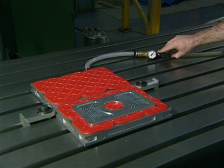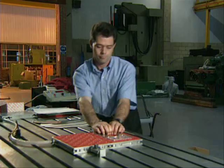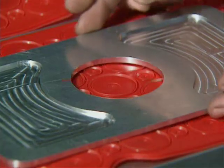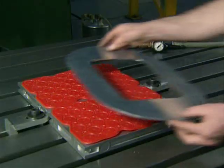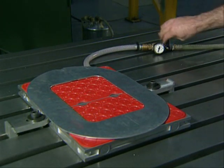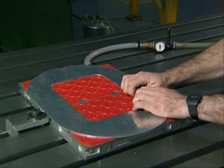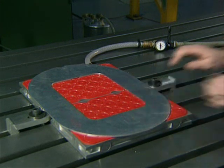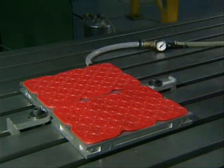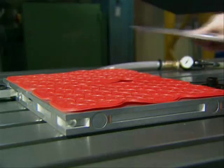When the vacuum has been reapplied, the component is securely held and can only be moved by releasing the vacuum. Locating pins can also be used to position the component. Components with relatively little surface area can be held effectively. Even badly warped components can be securely held flat for machining.